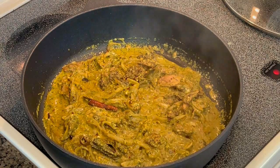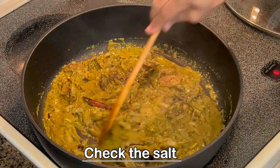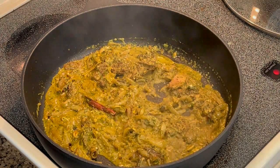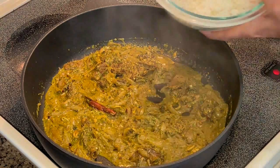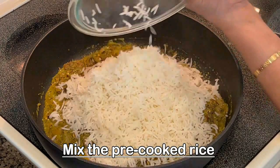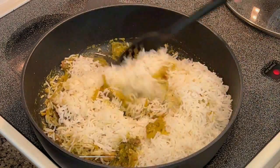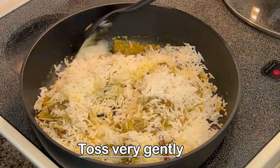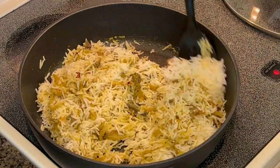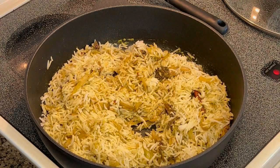Add the rice when there is a little bit of moisture left — don't let it dry up completely. Check the salt at this stage and adjust if required. Now tip in the pre-cooked rice. You may want to know why we are using pre-cooked rice — that's because morels don't take very long to cook. In one and a half to two minutes they were done and soft and ready. If you cook them along with the rice, they will become overcooked and you will not like them.